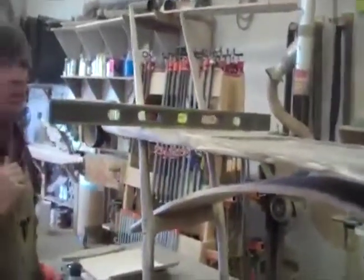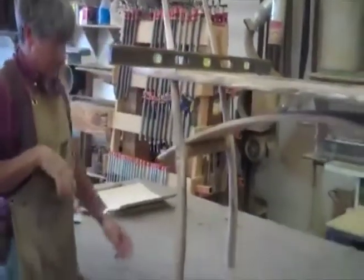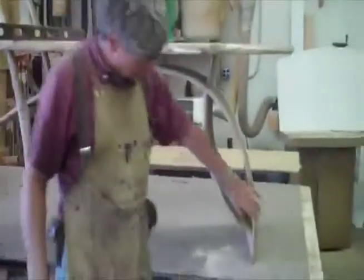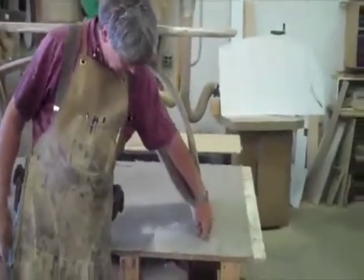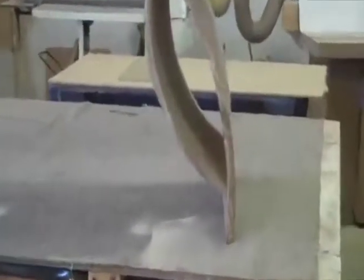I'm just figuring out where the high points are. This is a high point, and it indicates that by the space that's under here. Probably take about a quarter of an inch off of there, and it should be good.